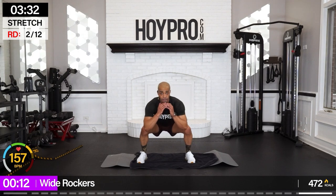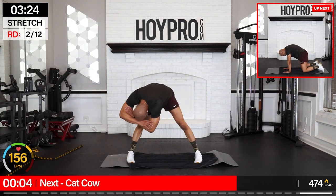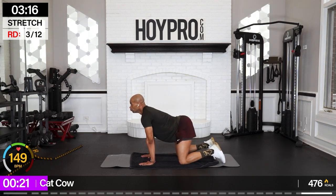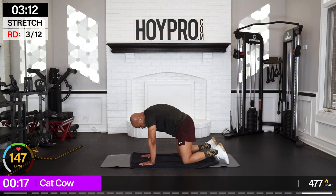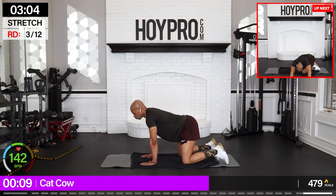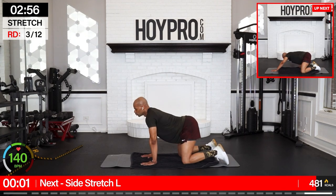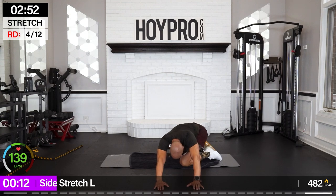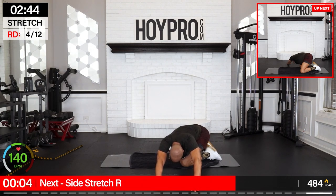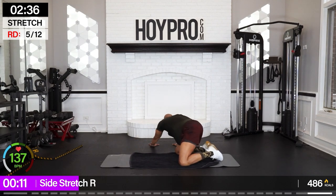Wide rockers — butt is back, inhale up, exhale down, lock it. Rock it left and right. Straight legs, relax through that spine. Rock it out. Let's go cat-cow — inhale up, exhale. Breathe. Left hand towards the left, right hand follows, hip back and towards the right. Both hands to the center, right arm over, left hand follows, hips back and towards the left.